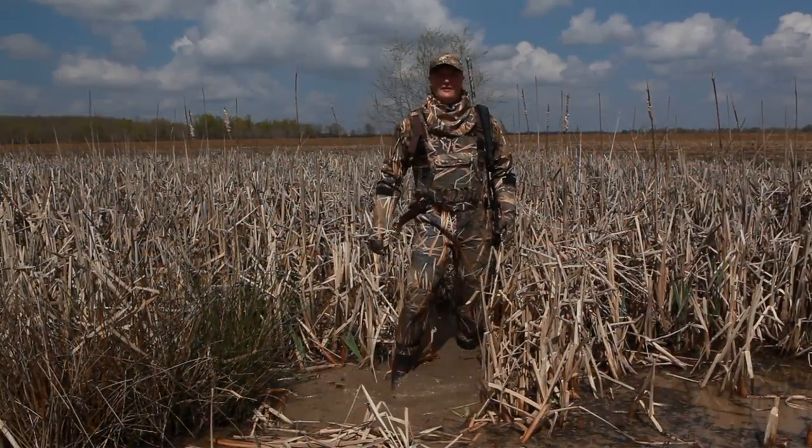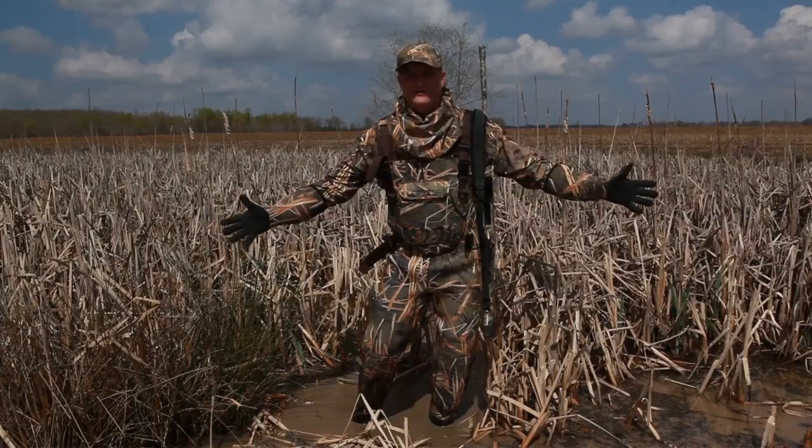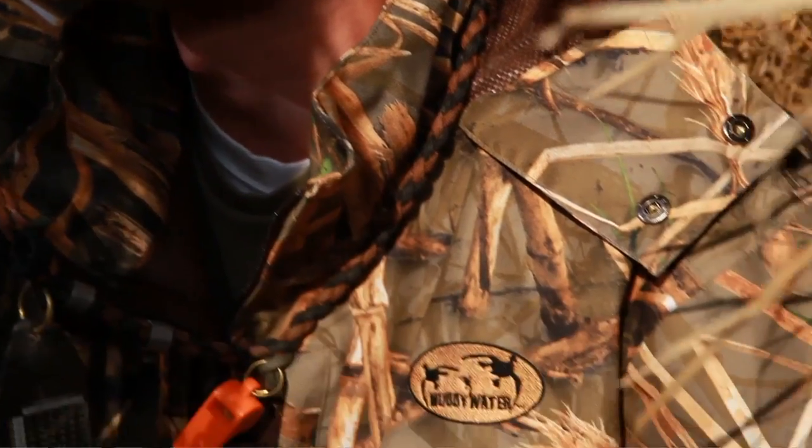Introducing Muddy Water Camo, the first and only waterfowl pattern to incorporate — you guessed it — water. Muddy Water is photographic camo created outdoors, where hunting happens, instead of indoors on a computer screen.